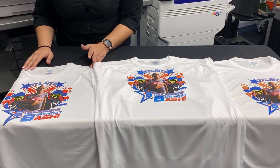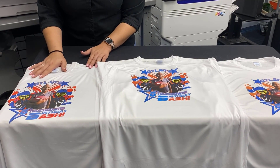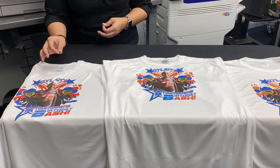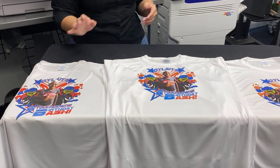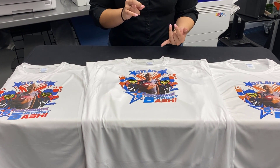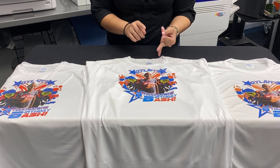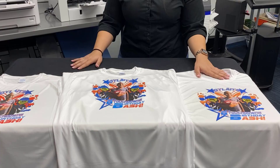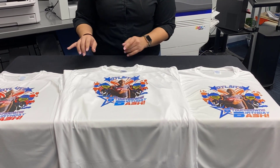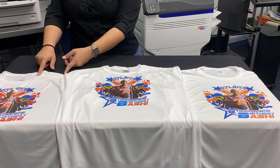Other than white polyester t-shirts, sublimation also has the ability to decorate hard goods like key chains and other promotional products that have a special polyester coating. Digital heat effects is a super versatile system where you can decorate hard surfaces like mugs, wood, aluminum, and a lot more. With DTG printing, you can print on some hard goods, just not the range that you can with sublimation or digital heat effects.